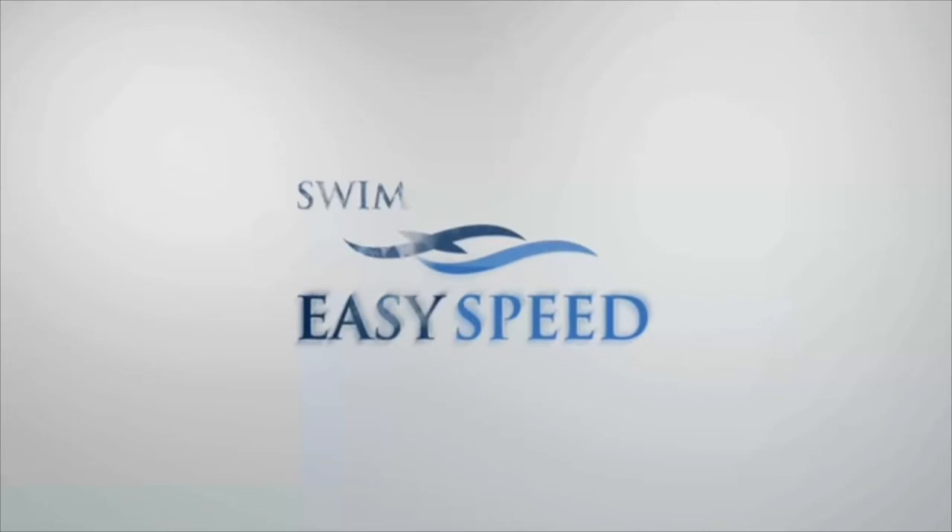Welcome to another edition of Swim Easy Speed. My name is Tim Floyd. I am a long-time swim coach and triathlon coach.